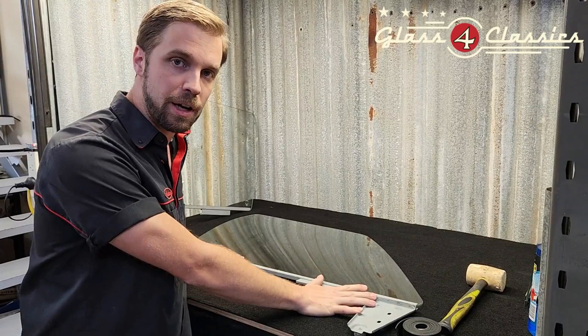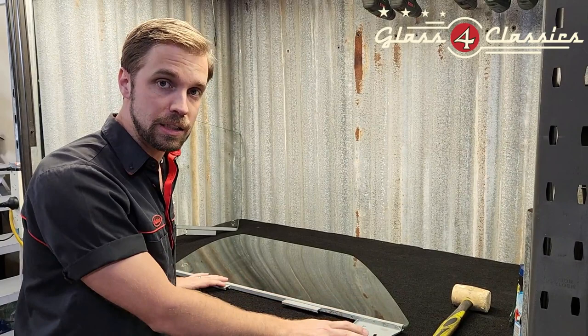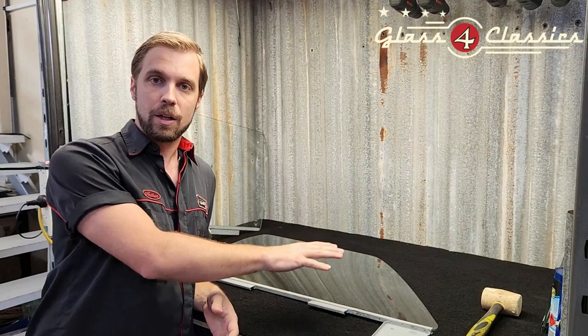These particular runners happen to be the HQ that we're doing today. However, the HJ to WB, although slightly different, the process is exactly the same.